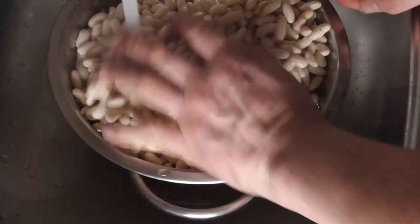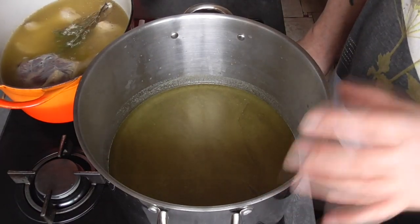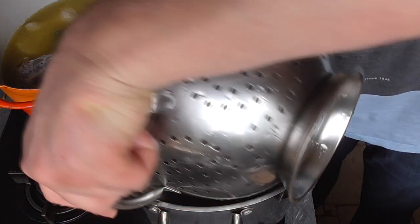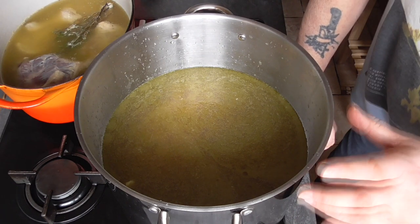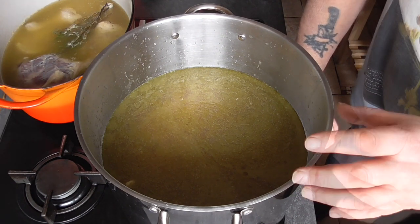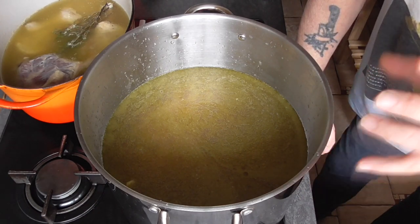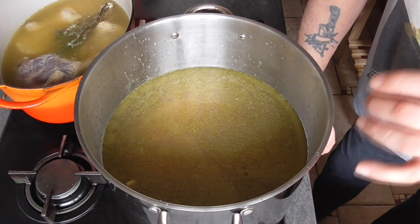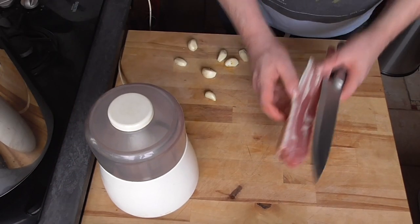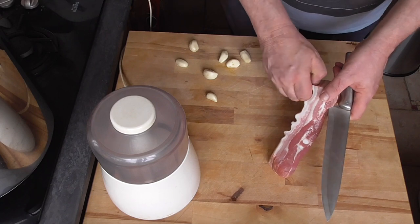Drain and rinse the beans with cold water. The stock is still cold, so pour the beans in — starting with cold stock avoids the thermal shock that could split the beans open. Heat the beans up to boiling point, then lower the fire and give it a slow boil for 45 minutes to one hour. We want the beans done but still a little bit chewy. We use salt and bacon — no smoked bacon or anything smoked in the traditional cassoulet.